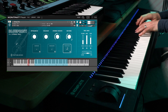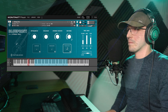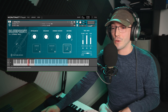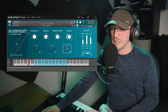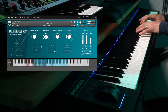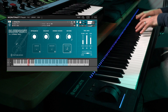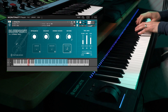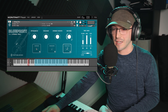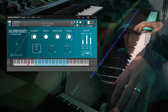Now moving on to our staccatos. These are velocity sensitive, and you can affect the tightness in the background as well, which can be very handy when you're working with other libraries and you maybe want a tighter sound. I'll put that back in the middle.